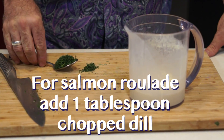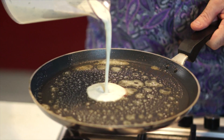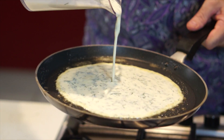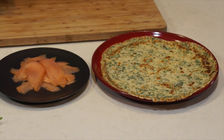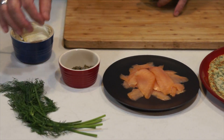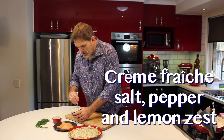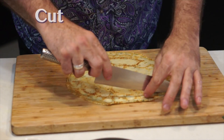For our last crepe, I'm going to stir in about a tablespoon of finely chopped dill. This will be for our Salmon Roulade. It's time to make our first dish — a really tasty little canapé called Salmon Roulade. You're going to need a few things: our dill crepe, some beautiful smoked salmon, some baby capers, some dill for garnish, and I've made a little combination of crème fraîche, salt, pepper and lemon zest. If you can't get crème fraîche, you can use sour cream.